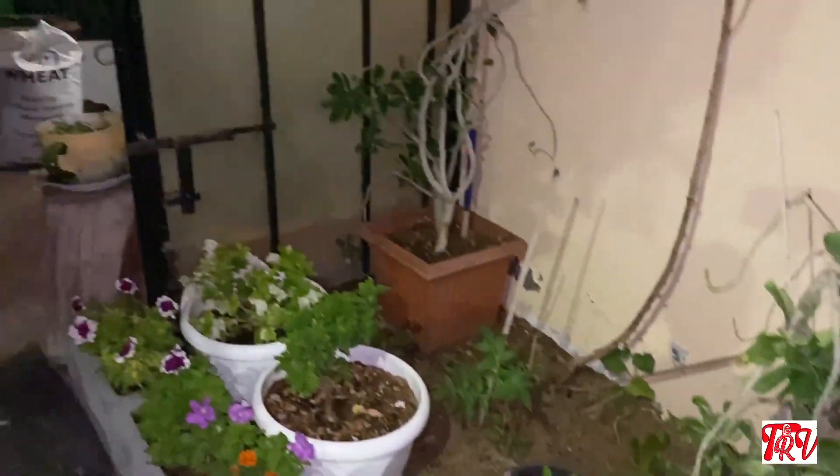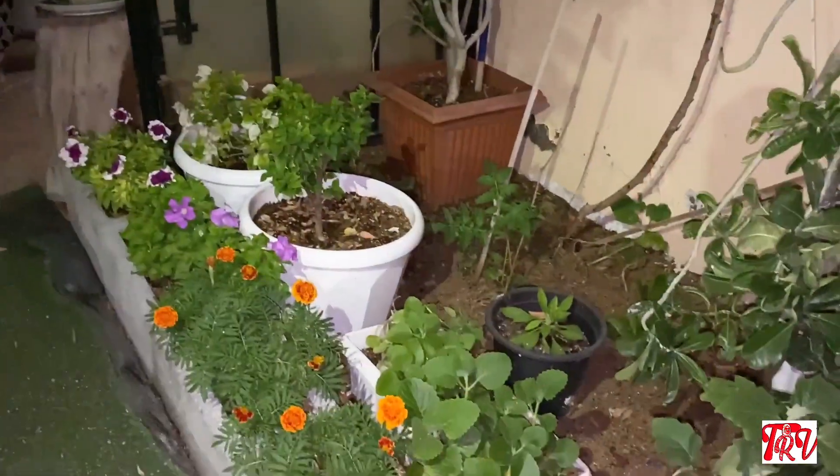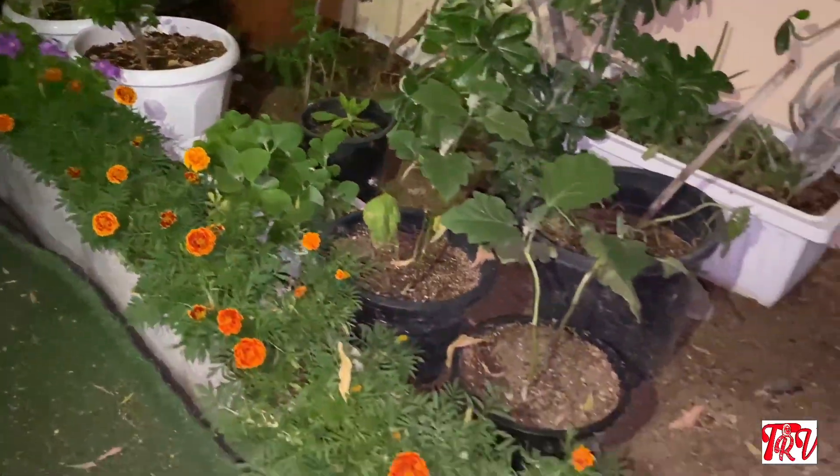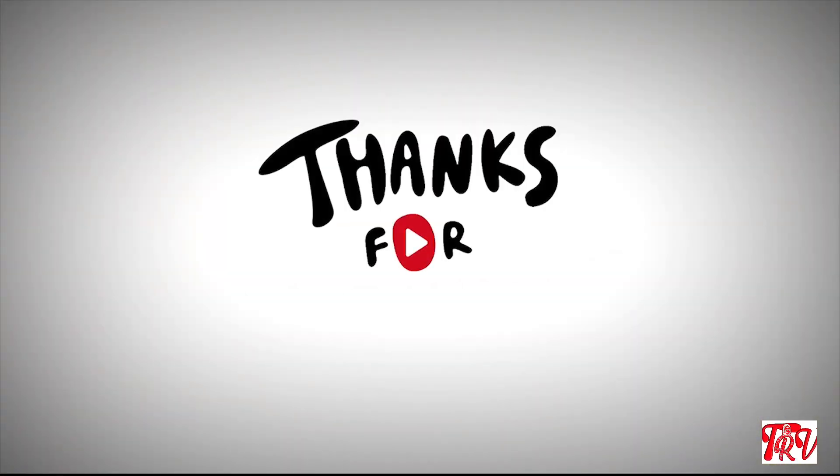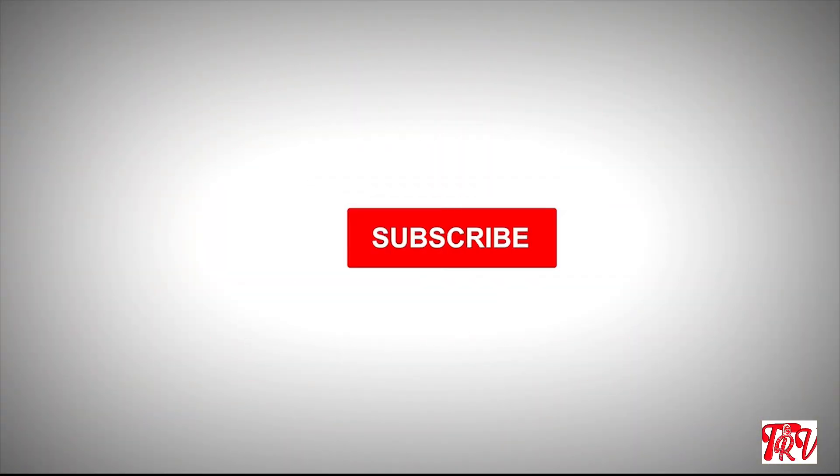Now I will see you in the next video. Please enjoy the video. Please like, comment, share and subscribe. See you in the next video. Take care. Bye.